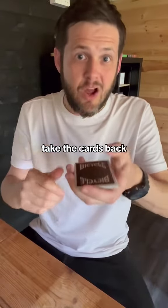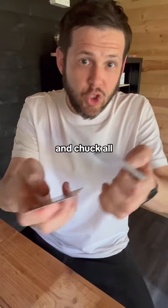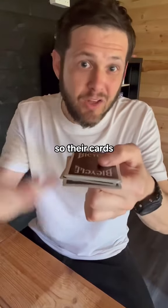All you're going to do is this: take the cards back and you go 5, 4, 3, 2, 1 and chuck all of them cards on the bottom. Their card's in the middle somewhere.